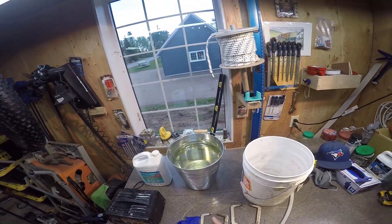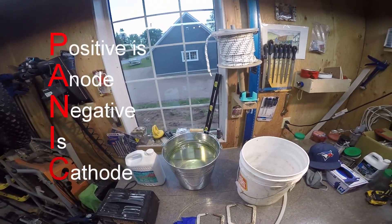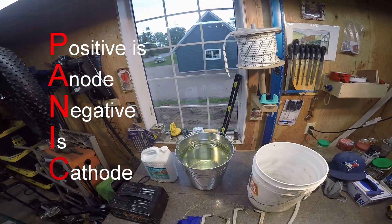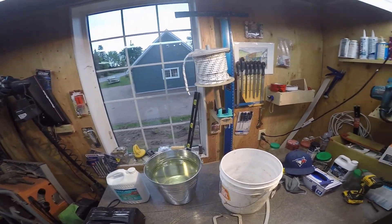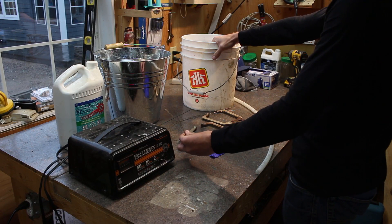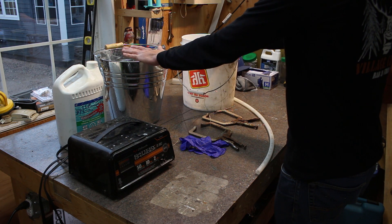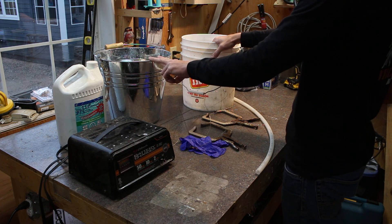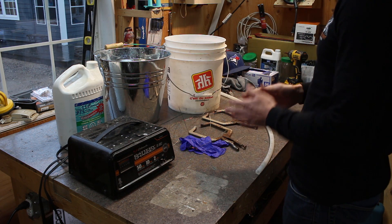We're going to positively charge what we call a sacrificial anode. Something I remember slightly from grade 10 — and also from Google 10 minutes ago — is: 'don't panic' — positive is the anode, negative is the cathode. So we're going to make the steel part the cathode and the steel wire the anode. I'm doing this two different ways: one in a plastic bucket using steel wire as the anode, and one in a metal bucket using the bucket itself as the anode.